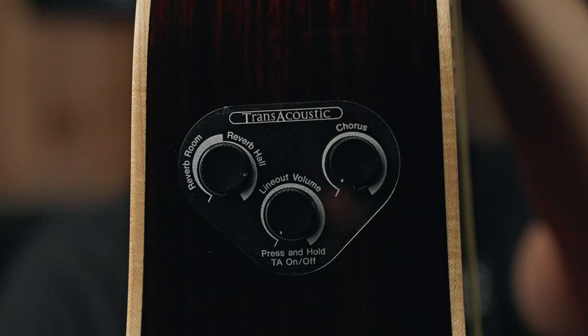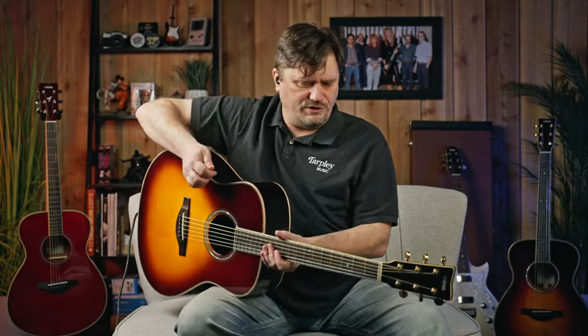Right now the guitar is going into a DI box straight into the interface — just a very easy, clean signal so you can hear the guitar plugged in. On the actual controls, you have a master volume and then two effect knobs: one is a room reverb and then a hall reverb, and as you turn that it increases the effect. On the other side is a chorus, which adjusts the rate and depth. Right now I'm going to do it without any effects, with volume just halfway.